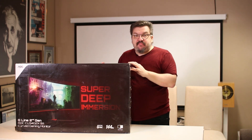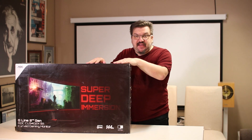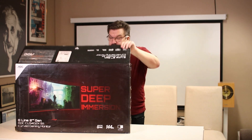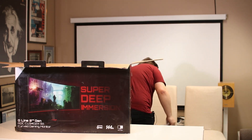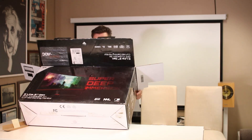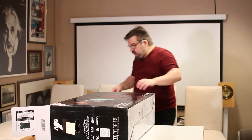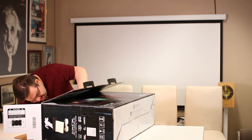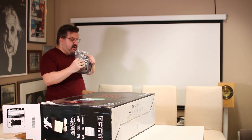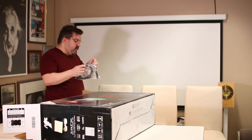Avaan kuitenkin tämän katon, saanko mä siihen jalustan kiinni ja mitä muuta täältä laatikosta löytyy. Täällä on HDMI ja DisplayPort-piuhat.